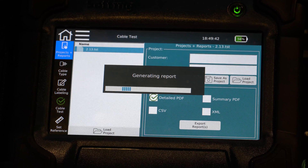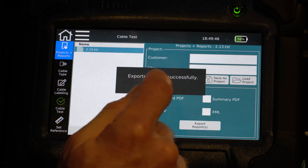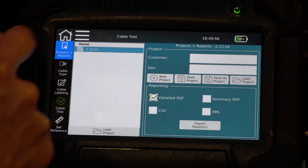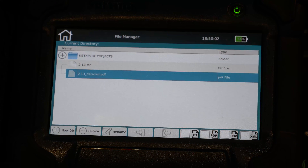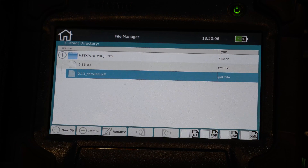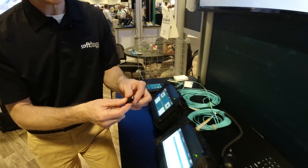All right, so I'm going to export that. Override existing file because I've exported that before — that's okay. It's generating the report now. One file exported successfully. Now I'm going to go back to the home screen, go to file manager, and I can see my detailed report that I just uploaded.